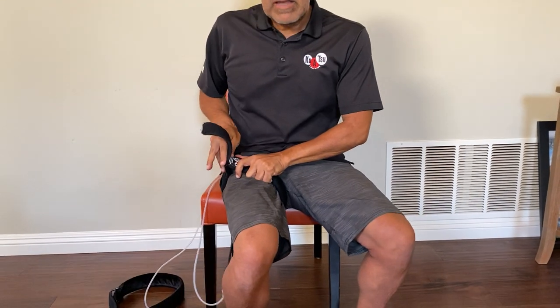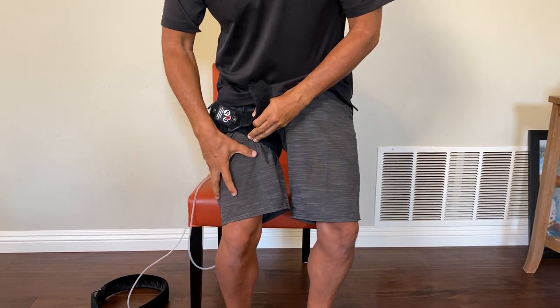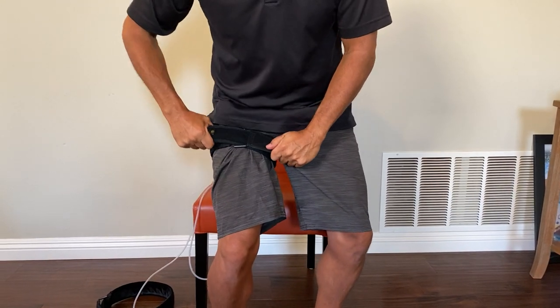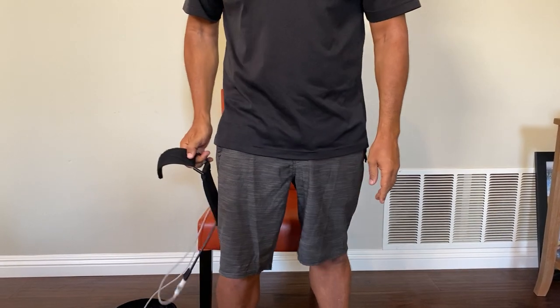Always sit down when you're putting your leg band on. If you stand up, your leg is more taut — it's actually larger because your muscles are contracted, so this will not give you the right tightness.